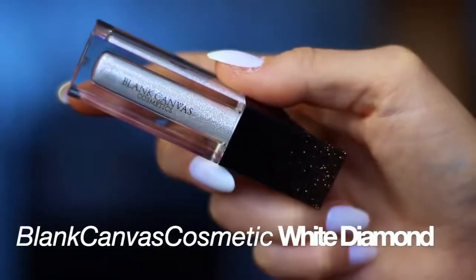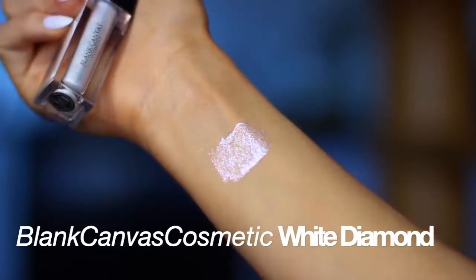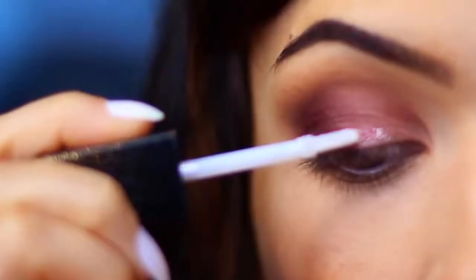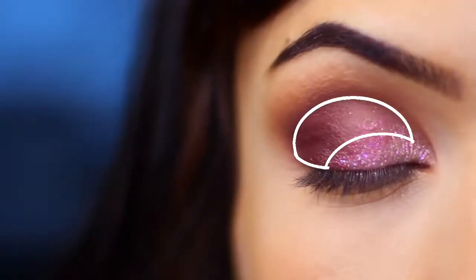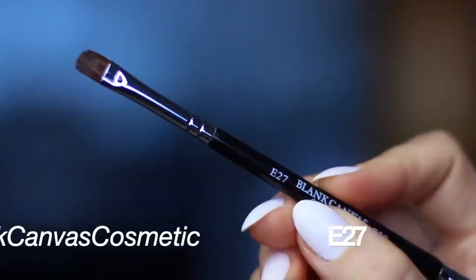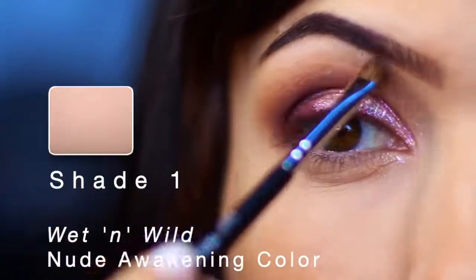Now for the fun bit — glitter! I'm going to use the Blanc Canvas Cosmetics White Diamond Glitter. This is a beautiful shade; they have a bunch of new glitters out, you have to check them out. I'm going to start on the inner corner and blend across. You can use a little applicator, a brush, or your fingertips. If using the applicator, because we have a darker pigment on the lid, make sure you wipe the applicator before putting it back in. I'm keeping the glitter on the lower part of the lid, avoiding the upper area and keeping that area dark and matte. Then I'm taking a slightly smaller brush to apply a little brow highlight using the satin shade in the palette.